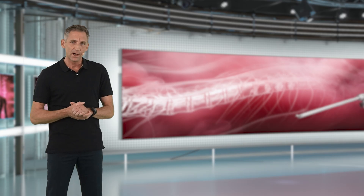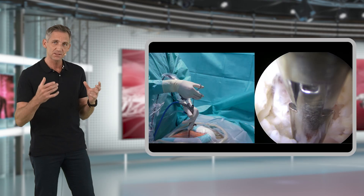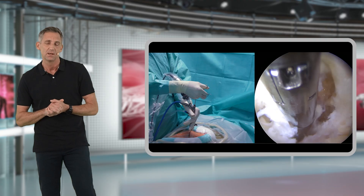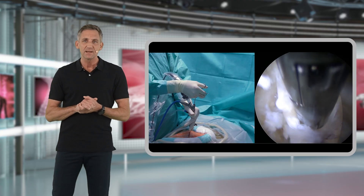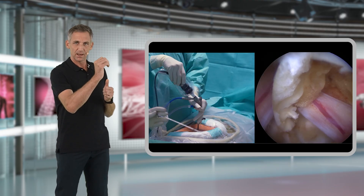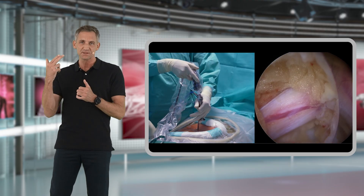Instead, I recommend other tips and tricks to remove disc fragments. You may mobilize the nerve or the dura with the back side of your forceps and then carefully pull out the disc fragment.